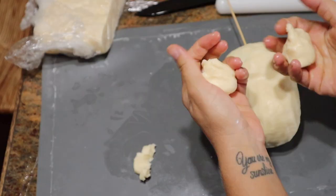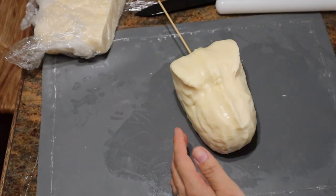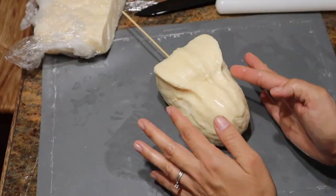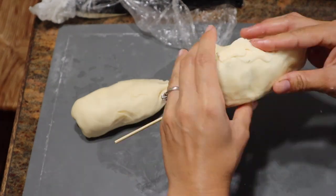And now I'm just adding on the basic shape of the T-Rex. I'm just using my fingers, kind of pinching my way through. I'm also looking at different pictures that I found online of what a T-Rex looks like.